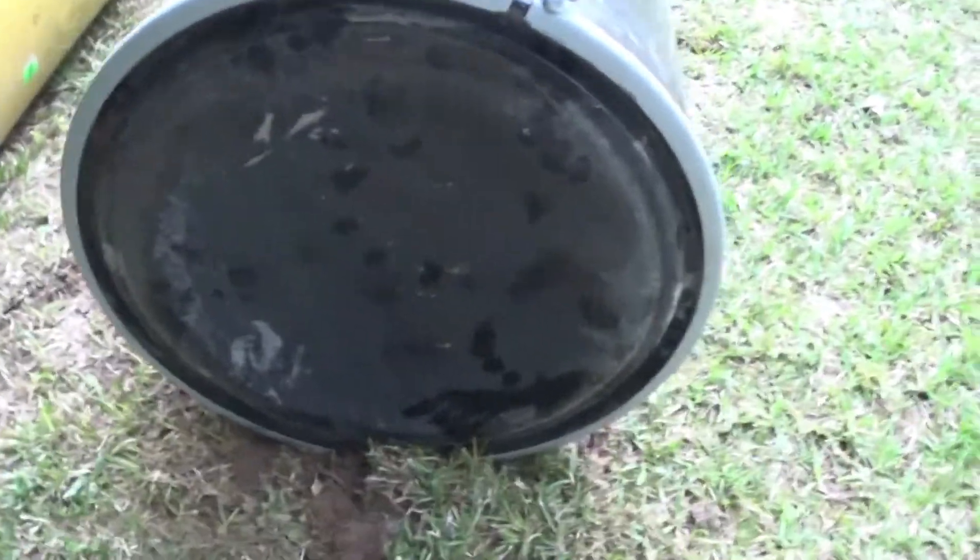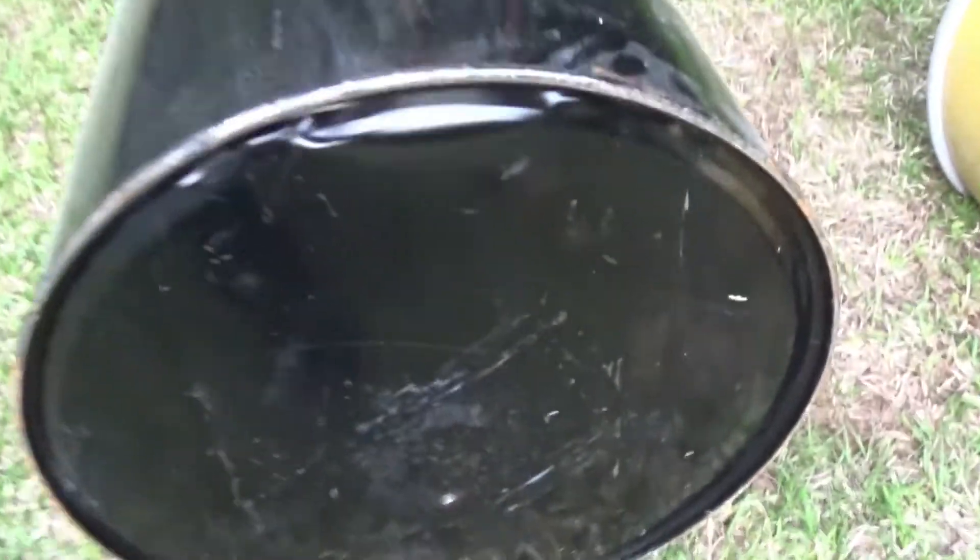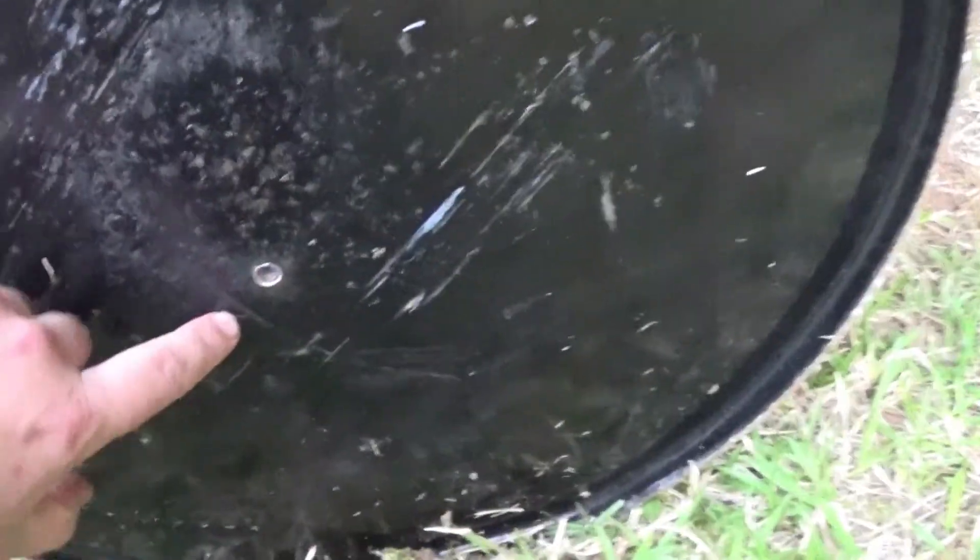The 300 Win Mag swelled the barrel and even swelled the top of the lid a little bit. To show you guys I actually hit it — there's a small hole right here — and it's not leaking water, which is surprisingly. It may leak a little bit of water.